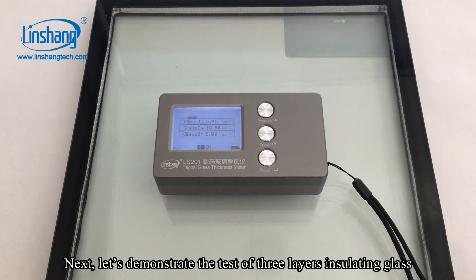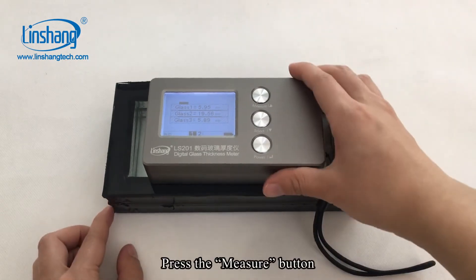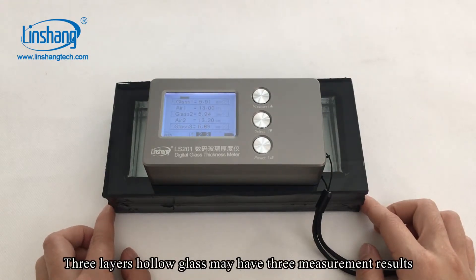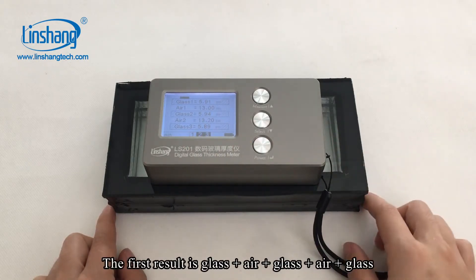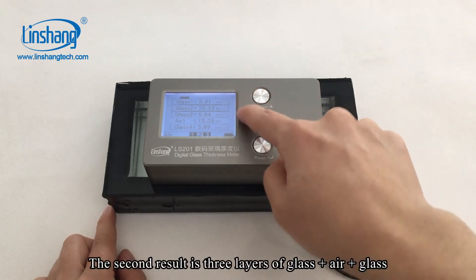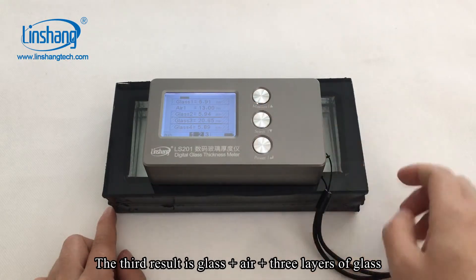Next, let's demonstrate the test of three-layer insulating glass. Place the meter on the surface of the glass and press the measure button. Three-layer hollow glass may have three measurement results. The first result is glass plus L plus glass plus L plus glass. The second result is three layers of glass plus L plus glass. The third result is glass plus L plus three layers of glass.